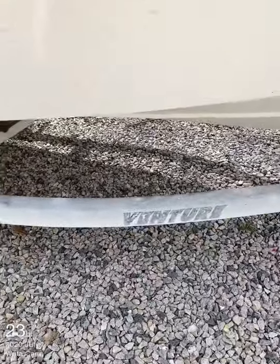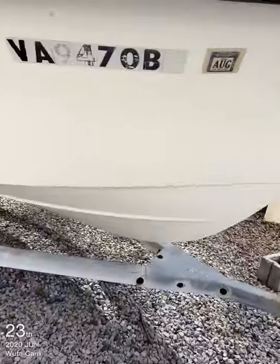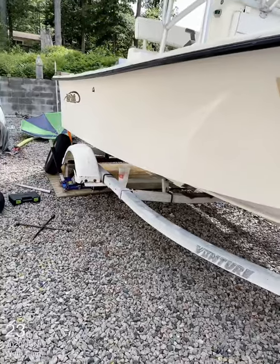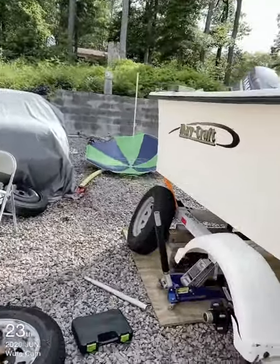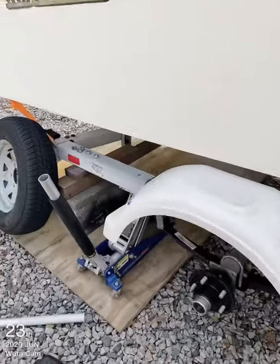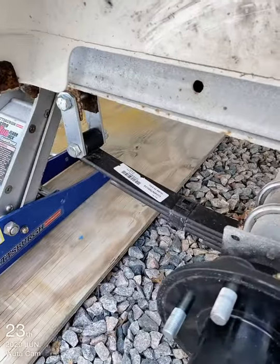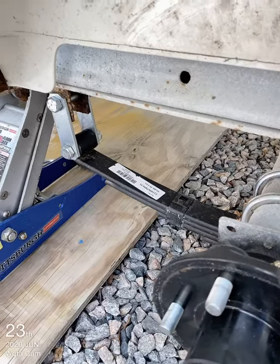Let me show you guys the whole trailer. This is a 2003, so it's not supposed to be rotted out or anything, no matter if you don't take care of it. Let me show you something really funny, and I hope you guys don't fall in love or think a trailer is just a trailer.